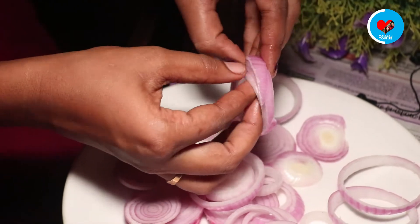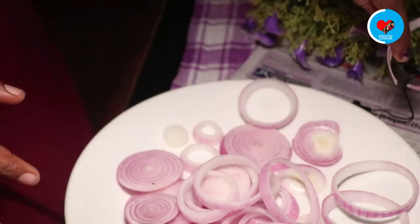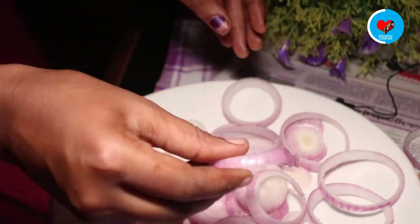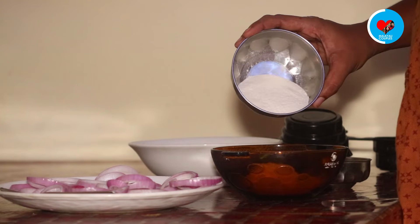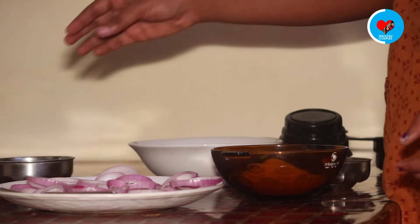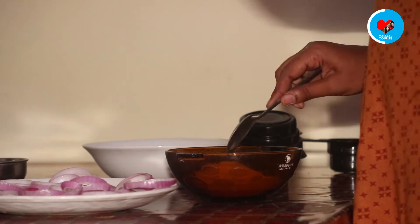We are not going to put it into the pot. I will be able to separate it from there. I have a bowl of corn flour and 2 tablespoons of corn flour. You can use the corn flour as well. We will do that with the pan.